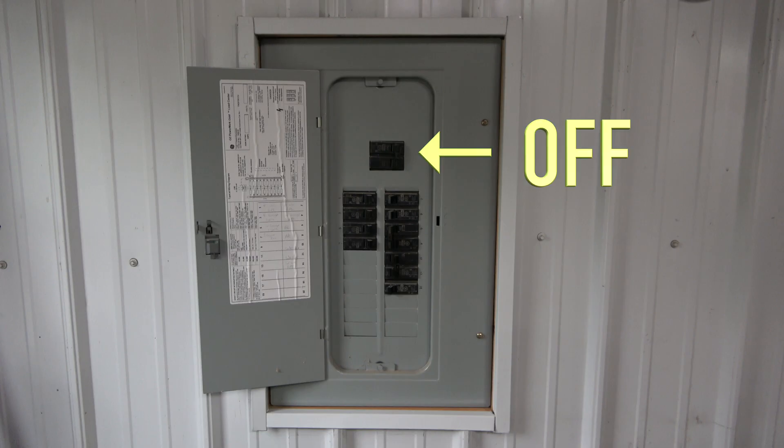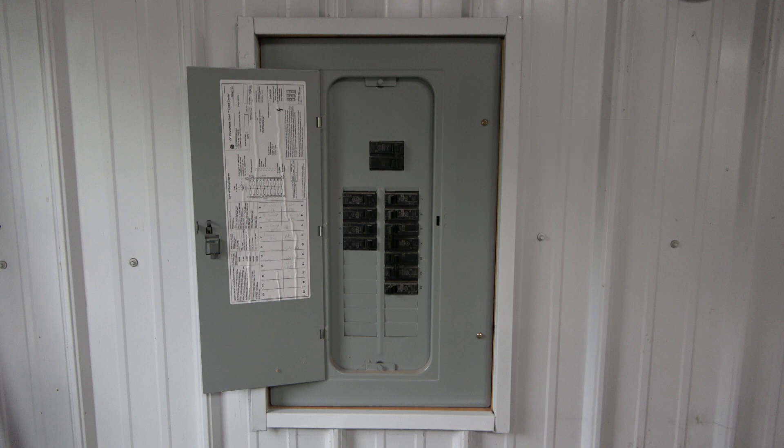Begin by turning off the main switch. If there is another main switch that controls this panel, you should turn it off as well. I will address that later.